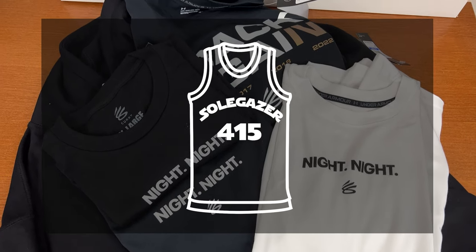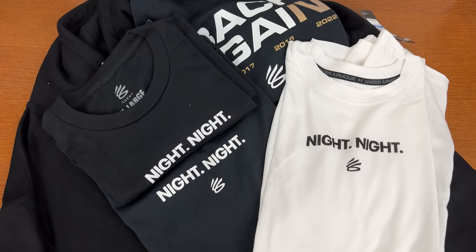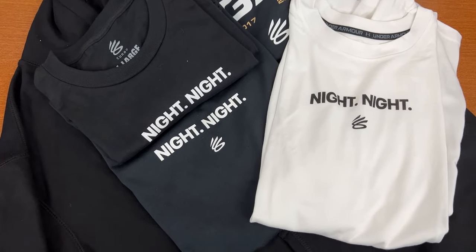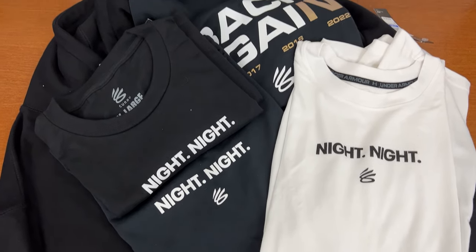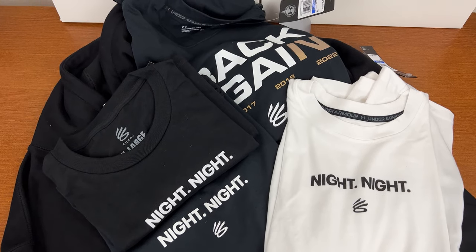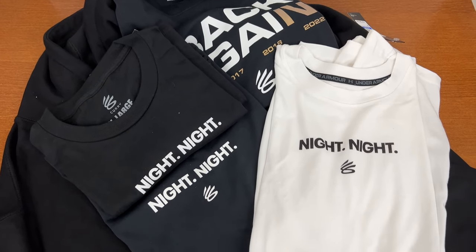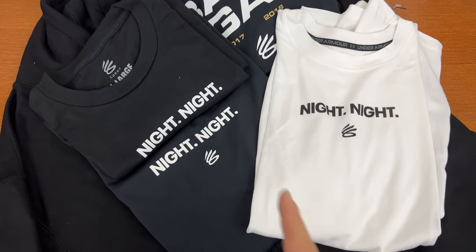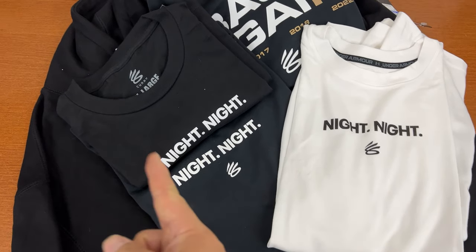Hi, this is SoulGazer. It's been a while, kind of back, not quite, but I do have a review for the Night Night t-shirt. Sorry if you're not a Curry fan, but I really wanted to do this video comparison between the Under Armour version and the Shoe Palace version.